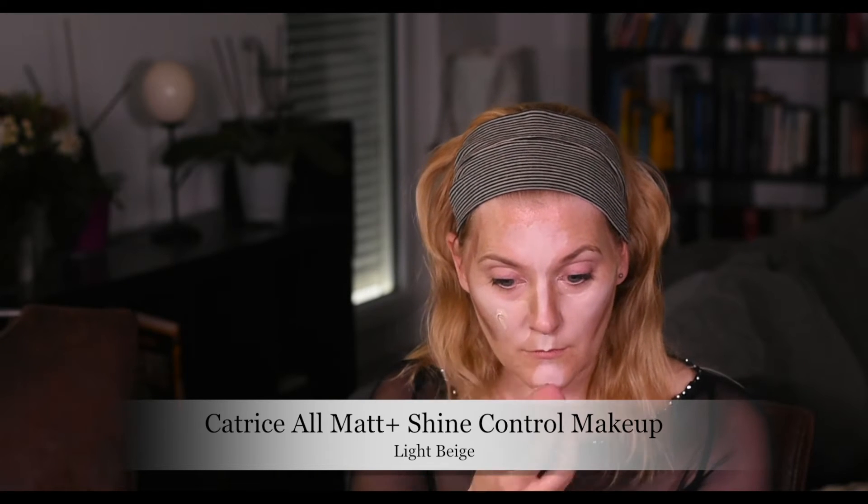As you can see, pretty much my whole center of the face is covered in highlight. Then I'm taking my trusted Beauty Blender dupe and the Catrice All Matte Plus Shine Control makeup in the color Light Beige, and I'm using the sponge to apply the makeup — I know that's not how you're supposed to do it, but it works really well if you try to blend in a cream contour. I sped that up so you don't have to see me bouncing a ball on my face for ages.